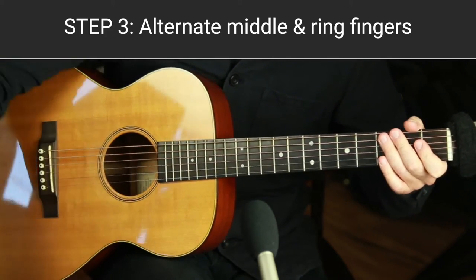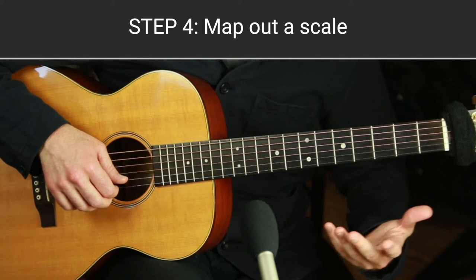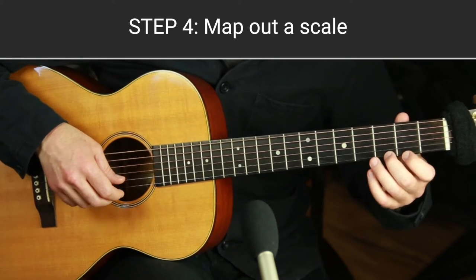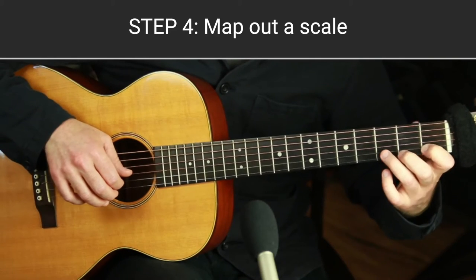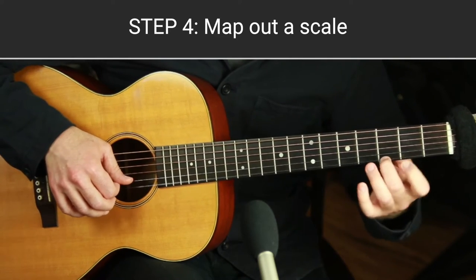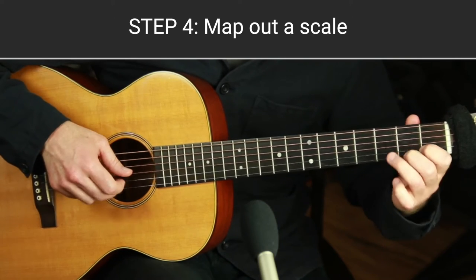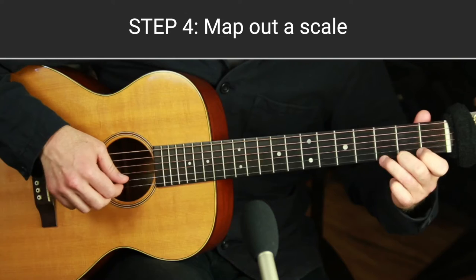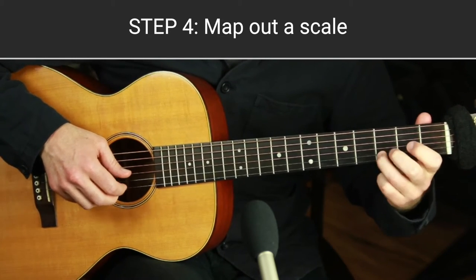Step four is to map out the G major scale. We're in the key of G — a great open-string key. You can use a capo and do the same physical thing in other keys. On the top two strings: open B, then C on fret one, D on fret three; next string open E, fret two F#, then G. Map that out and make sure you can play it — our melodies over the chords and over the fingerpicking pattern are going to be on those top two strings.